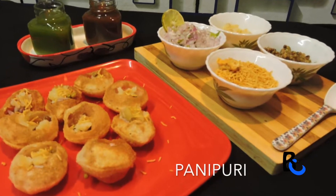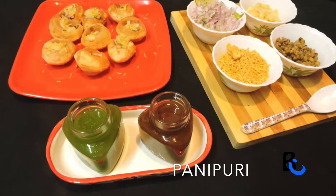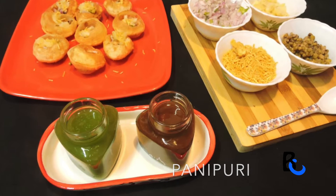Hello, welcome back to my kitchen. I am Prasida. We all have to eat North Indian food. This is the taste of the food.